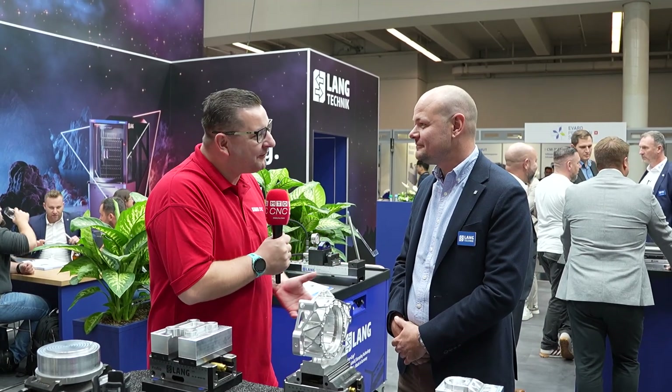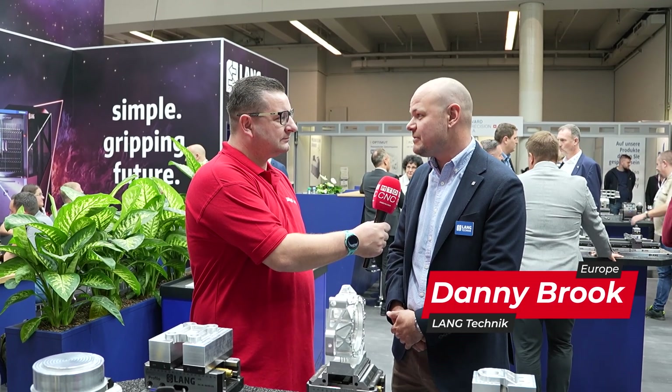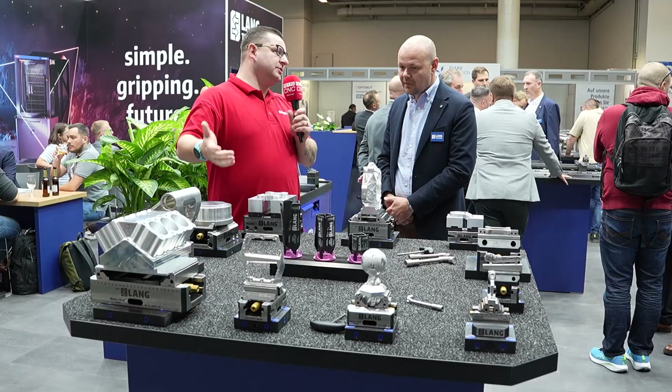Today I'm here on the Lang Technic stand at EMO 2025, and I've run into a very familiar face. This video is going to be in two parts — I'll interview Danny over the first three sections, and then we'll meet up with Tobias. Now Danny, Lang is becoming a household name, but for those who haven't heard of you, who are you guys? So firstly, thank you for coming on the stand today Tom. We provide zero point clamping solutions, work holding, and machine tool automation for the CNC milling machine industry.